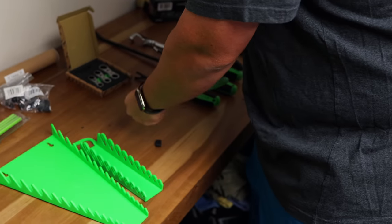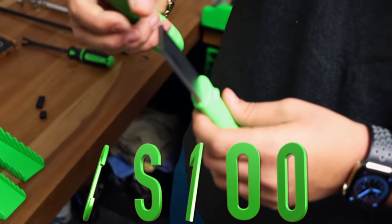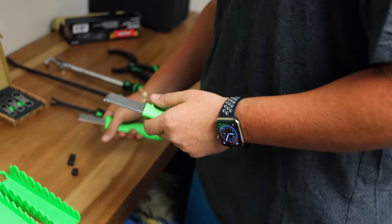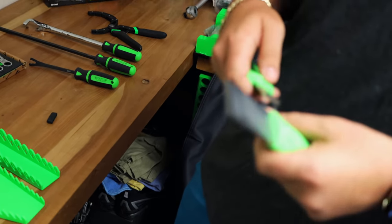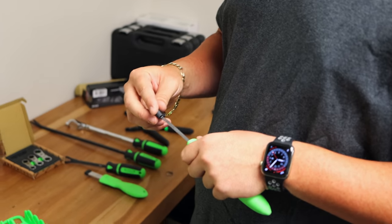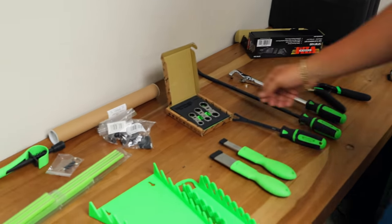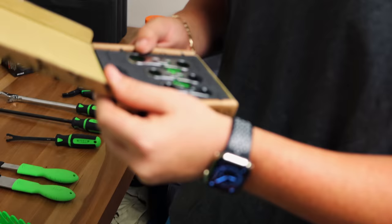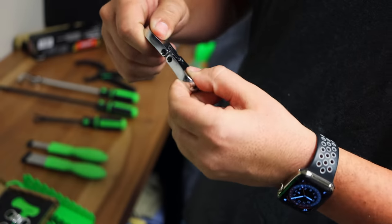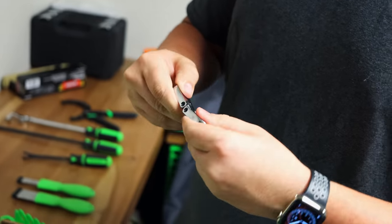Are those carbide scrapers? Yes sir — these are carbide scrapers, coming in a two-piece set, the CS100. The carbide allows it to not dull as quickly and you don't have to worry about cutting yourself. It's a pretty cool little set — should be getting those in the next month or so and I expect them to be good sellers. And the little finger ratchet set here comes in 7, 8, 9, 10, 11, and 13 millimeter. This little finger ratchet gets you into any tight spots and gives you clearance that other tools wouldn't — multiple sizes.